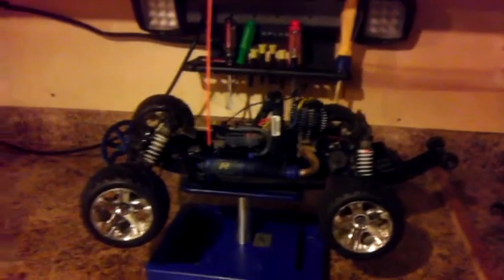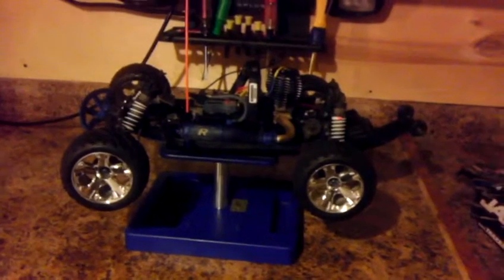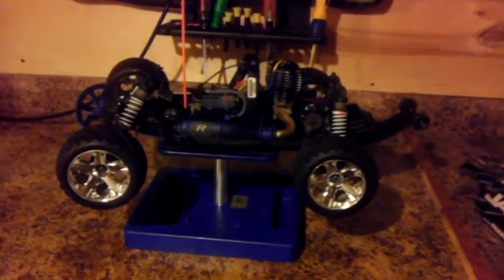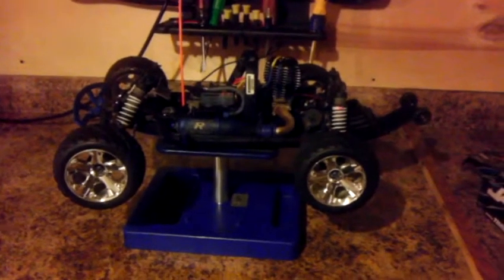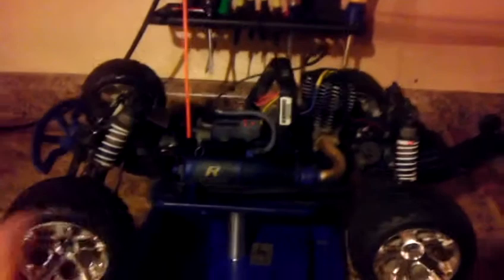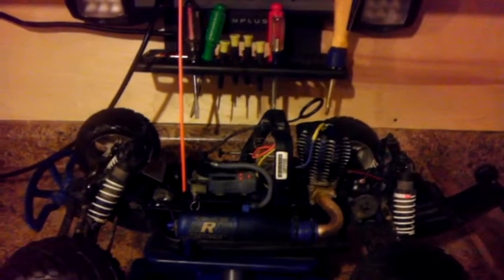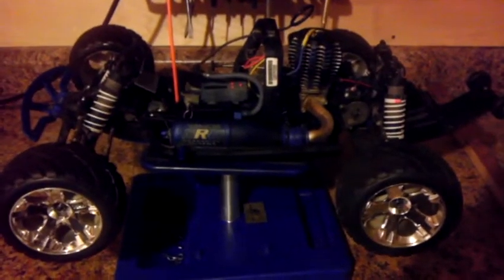Anyway, new toy — just thought I'd post a video and see how I make out with the nitros, whether I like them or hate them. The trick to these, especially if you're buying used, is to just not get frustrated. Obviously it wouldn't start because the Traxxas easy start didn't have enough charge to get it going — there's no recoil on them.